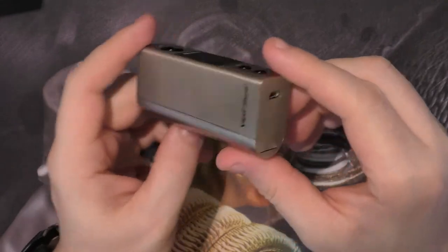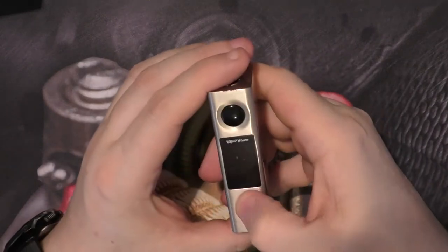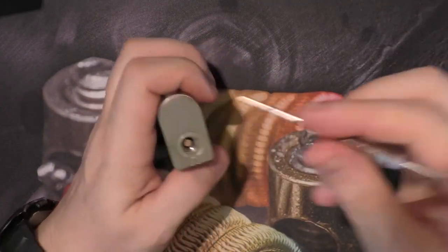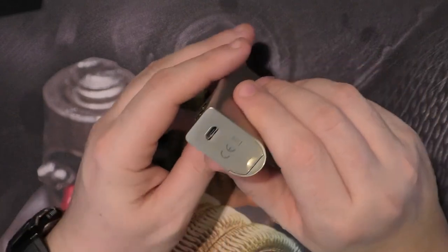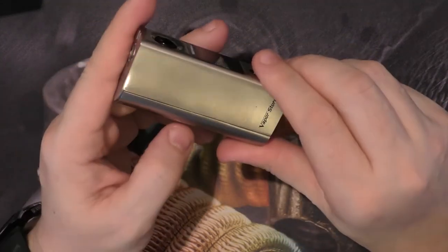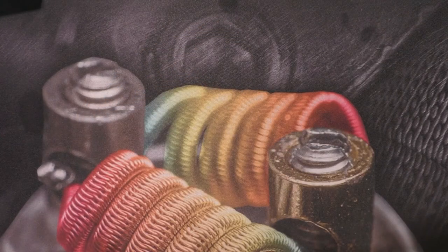Last but not least, the Vapor Storm V80 — single 18650. Nice clicky buttons. Spring-loaded 510. Charge port on the bottom again, which I don't like. There's a little notch there to get the back door off easier. I've not even had this peeled up yet. So that's everything I've had in the last two weeks.